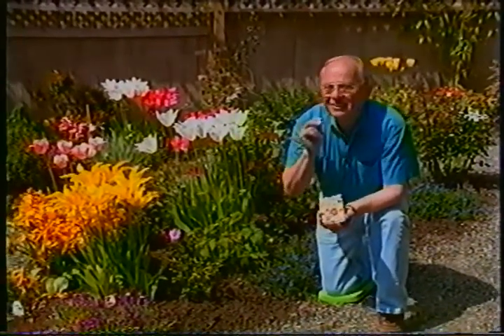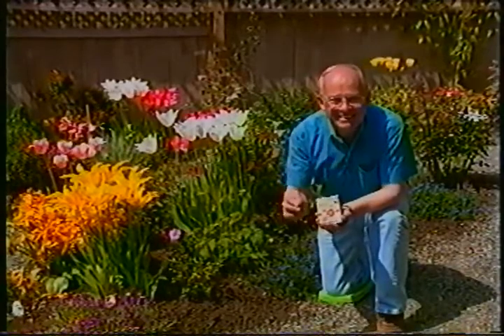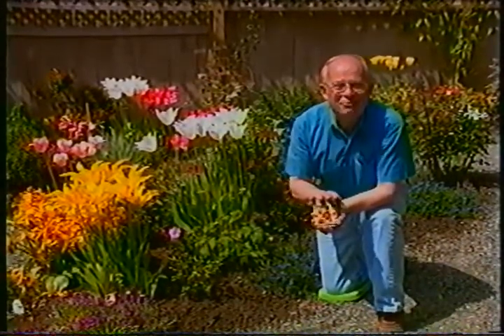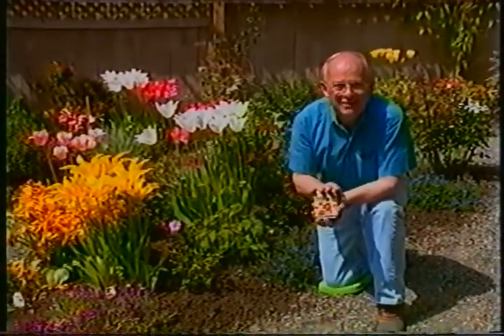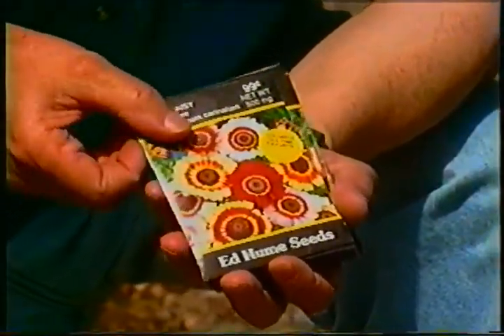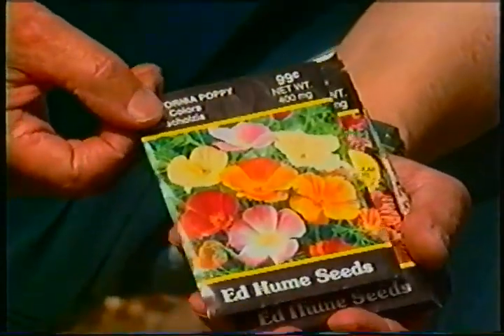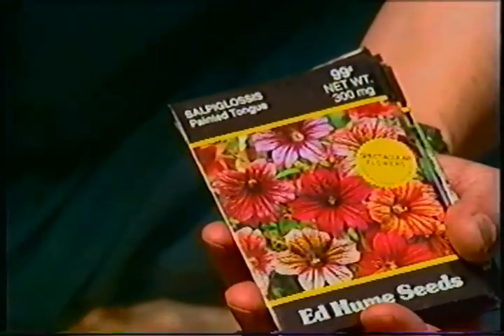Let's talk about the flower garden. May is a great time to get your flowers started, and there are three words that gardeners really love to hear: thrives on neglect. These are the ones that really do thrive on neglect — all you do is scatter them in the garden. For example, this is the painted daisy or annual chrysanthemum, and the new varieties of California poppies are really outstanding.